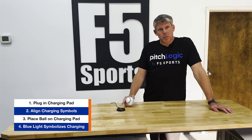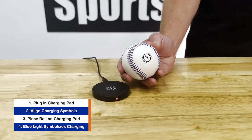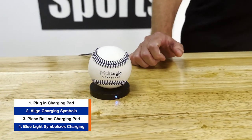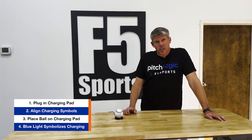To charge the ball, simply plug in the included wireless charging pad. Be sure to align the two charging symbols. The solid blue light means the ball is charging, and a full charge will last roughly eight hours of continuous use.